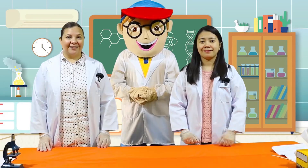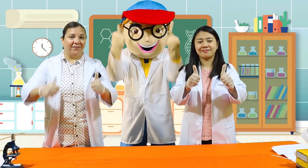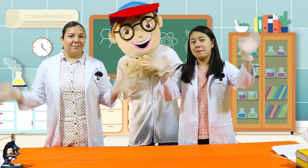Good job! Did you have fun today, kids? Great job! Thank you for joining us and I hope to see you again next time! Bye!